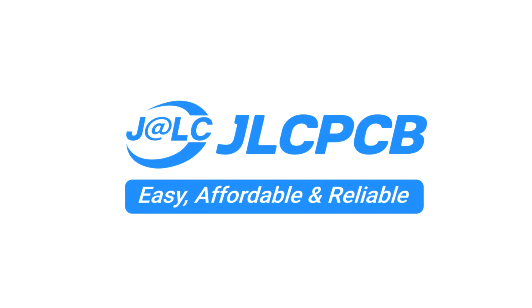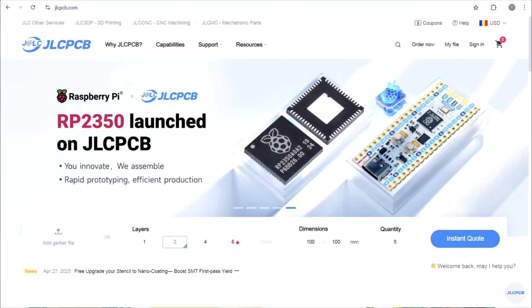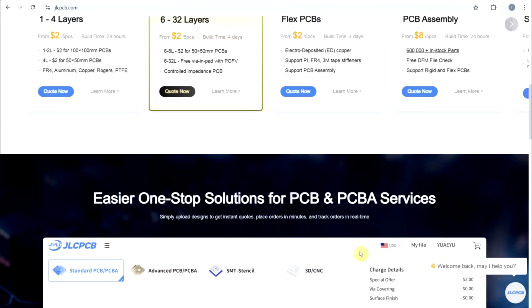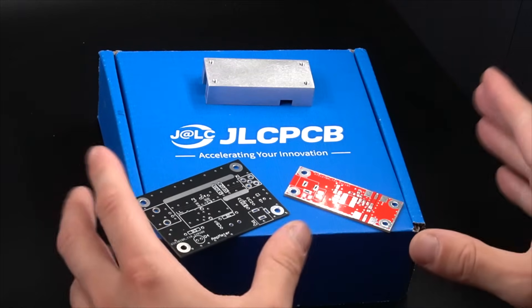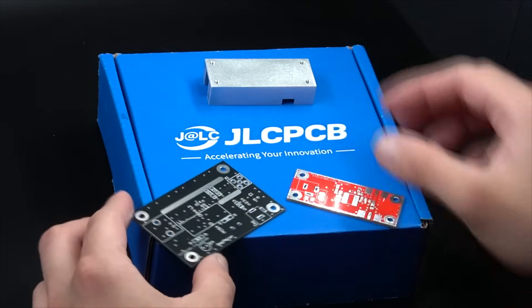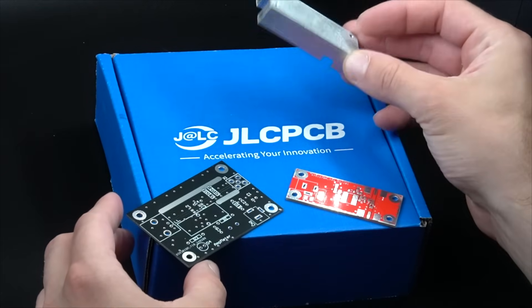Today's video is sponsored by JLCPCB. They provide easy, affordable, and reliable PCB and PCBA solutions, empowering electronics engineers to develop projects efficiently. For today's project, I will be using a set of their FR4 two-layer PCBs, but also a CNC machined housing, to build some biases.